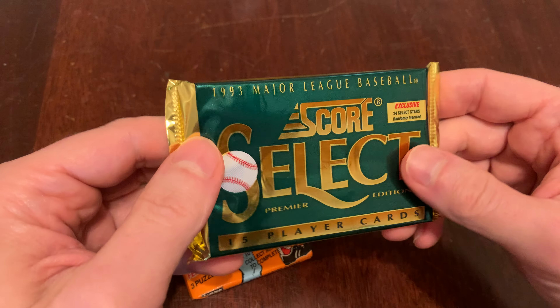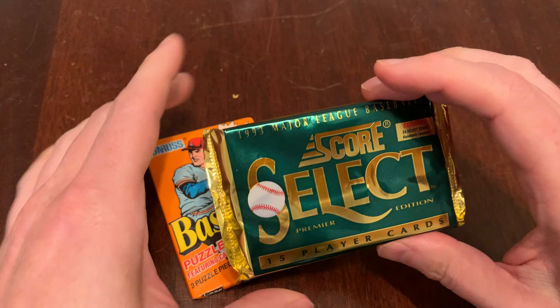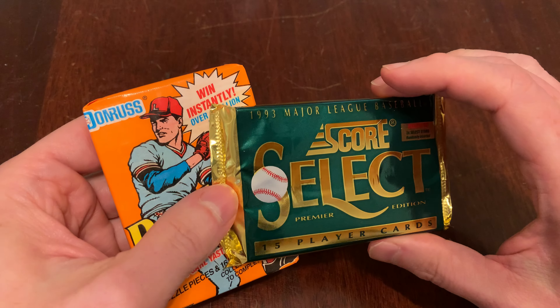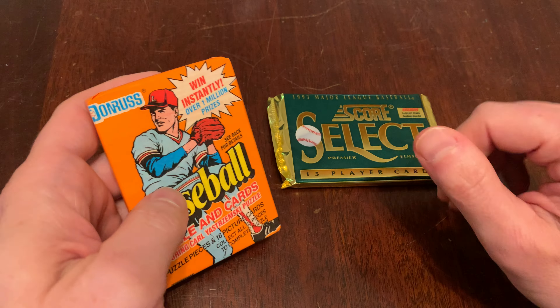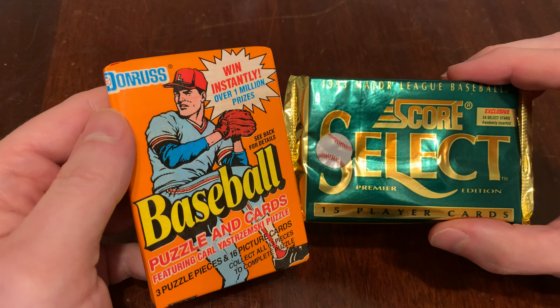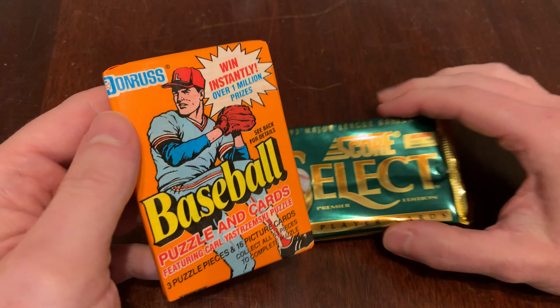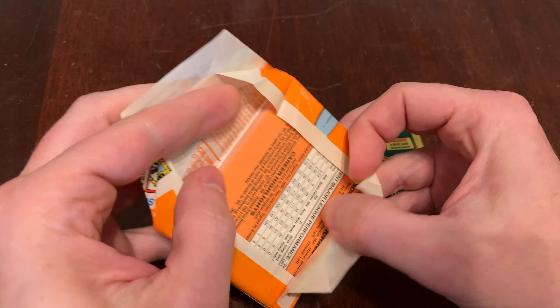The box itself was wrapped in the branded plastic. I think I opened the box and unsealed it on the channel, so I would be surprised if this is tampered with, but let's see what we get. 1990 Donruss, 1993 Select on Junk Wax Genius — the channel on YouTube where we open two packs a day of junk wax era baseball cards.